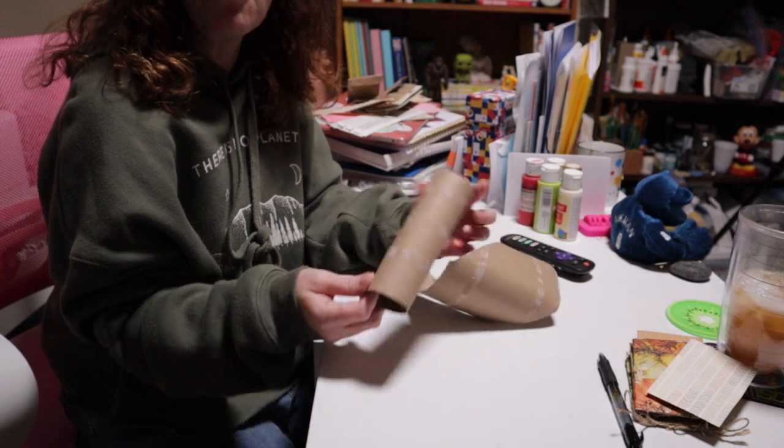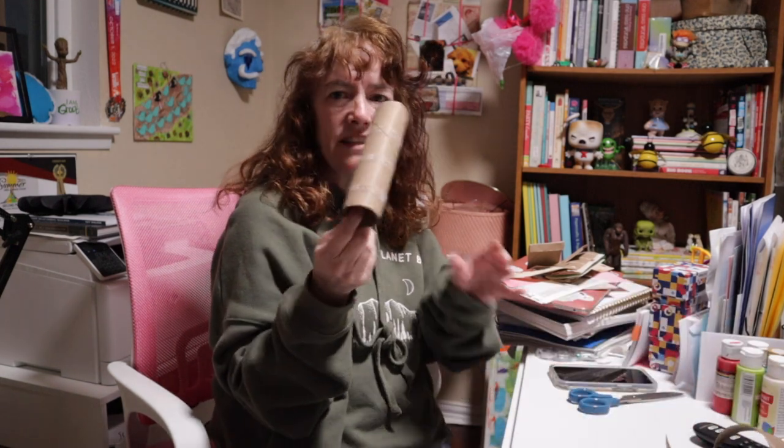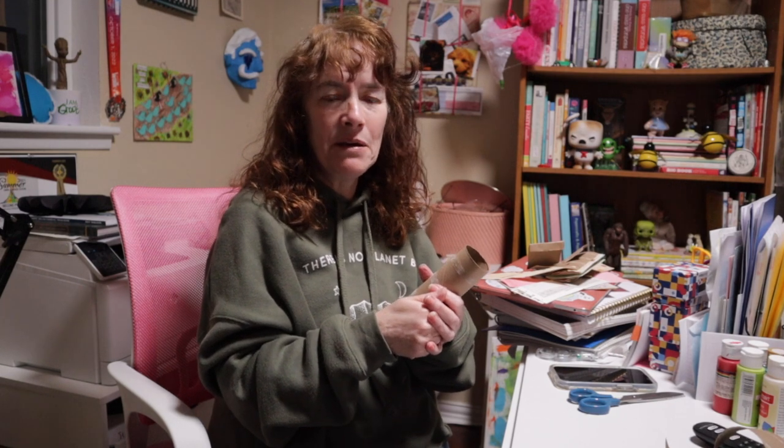Thanks for being here today. I hope you liked this video about how to use the centers of paper towel rolls — or toilet paper rolls if you want. I hope I gave you some great ideas for using them in your journals, planners, or your car. If you want more home decor ideas with these, comment 'home decor' below. Be sure to give this video a thumbs up, hit that subscribe button, and I will see you next time. Bye!